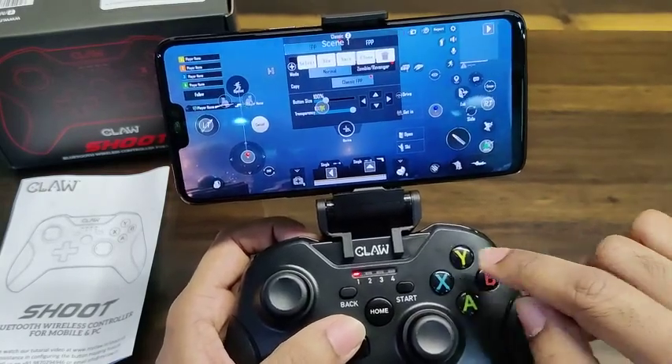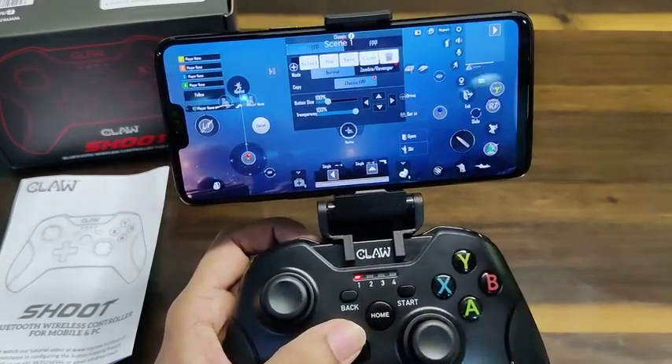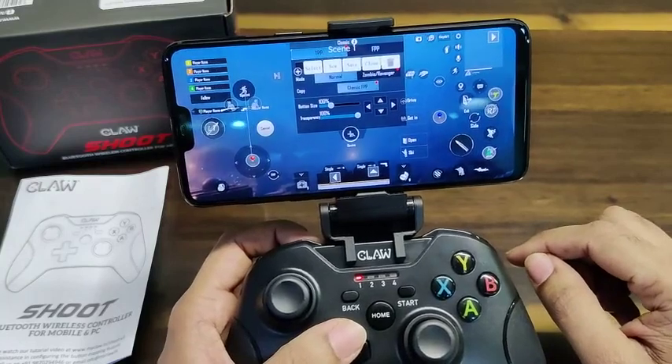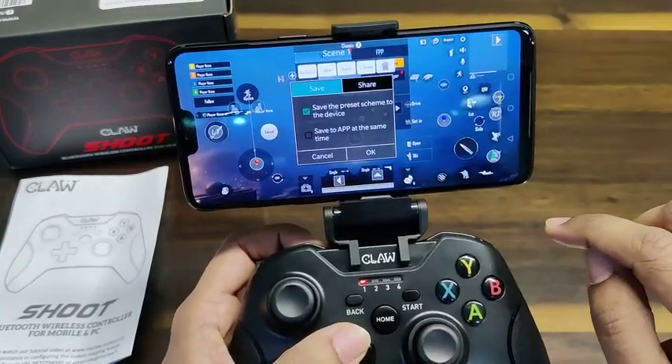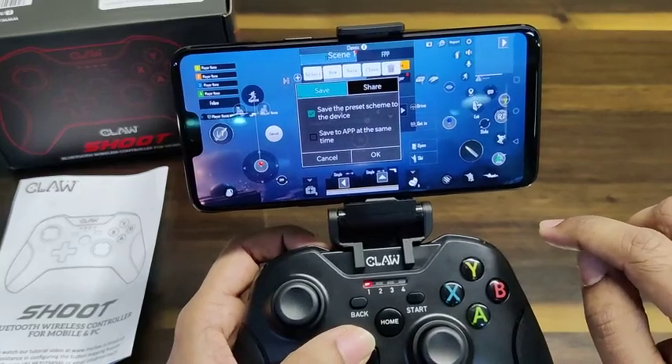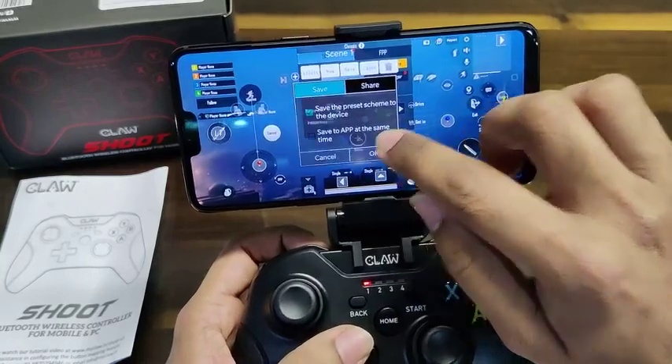This can be done for all the buttons you like — that's how you configure each and every button. Once you're done, simply click Save. This will ask whether you want to save your profile to the device — keep the first box ticked and click OK.